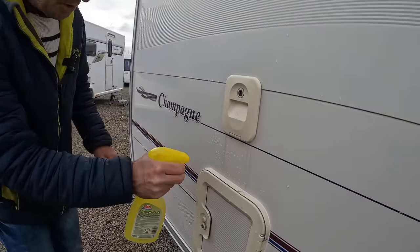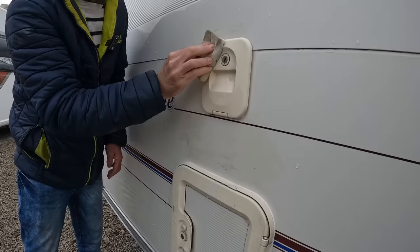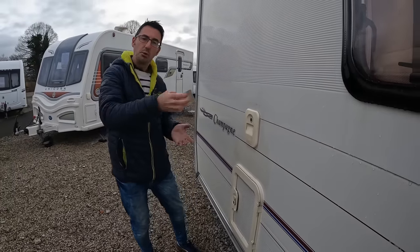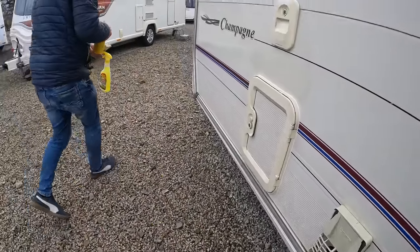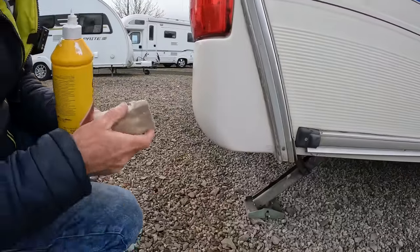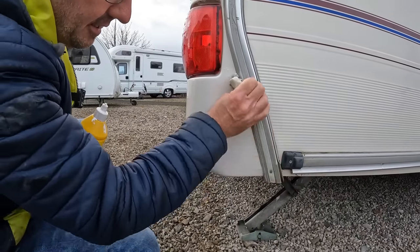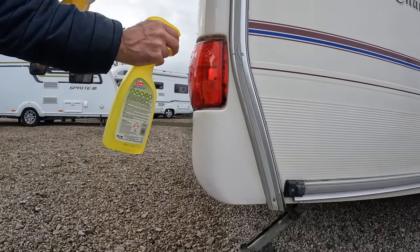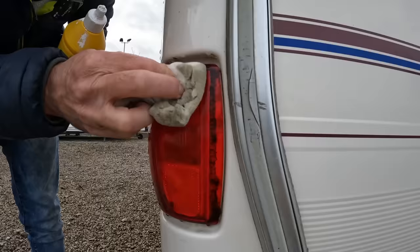For really stubborn sections, use the polish on the sponge rather than these on the paintwork, but a quick wipe over will get bits and pieces off. They work on cover strips, infills on awning rail strips, and the little covers. Around the awning rail it's all plastic and a quick going over shows the difference. Same with your lights — if there's a little scratch on the light you can use these on the lights.